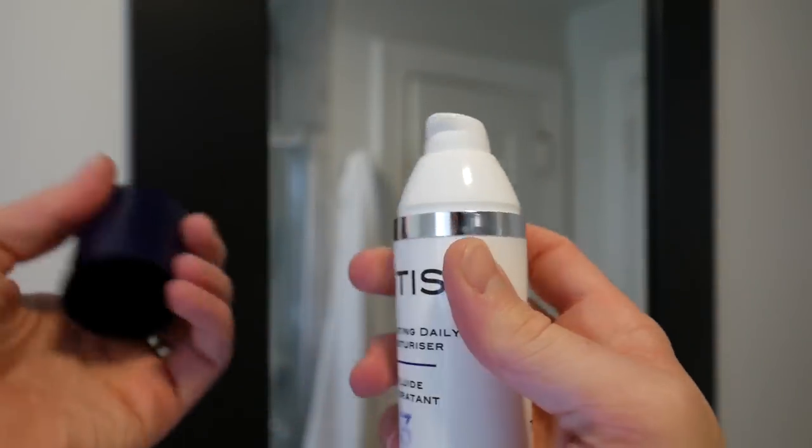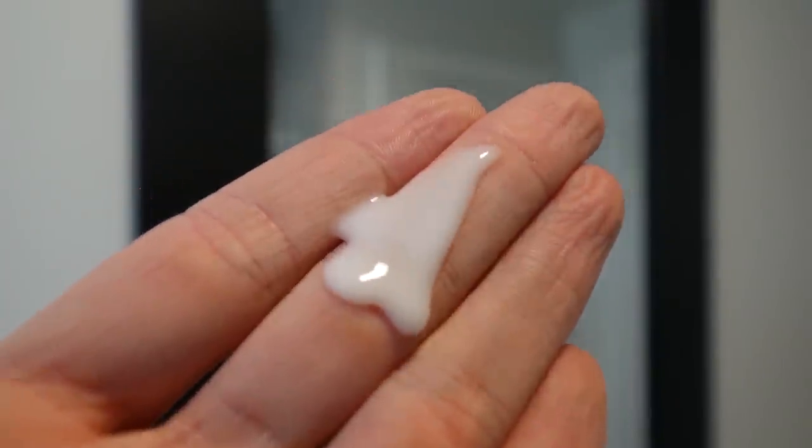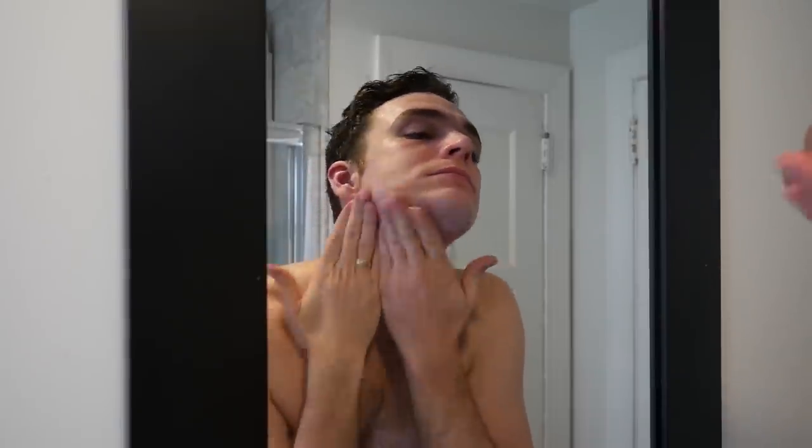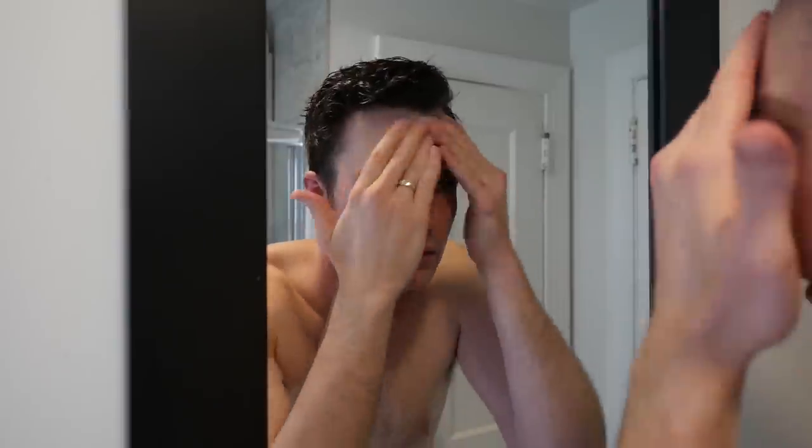The moisturizer is smaller — 75 milliliters versus 100 milliliters for the other two — but it's also lasting quite a while; it's about half of what it was when I started. The only thing it's really missing is an SPF — you want about 25 or 30 SPF to reduce your risk of skin cancer. I only use two pumps a day and it's enough to cover my entire face. It leaves my skin feeling really hydrated but non-oily. It has anti-aging ingredients including hyaluronic acid for long-term hydration, peptides, vitamin E, aloe vera, and allantoin, which also helps reduce redness.